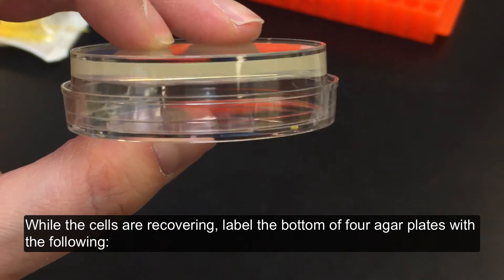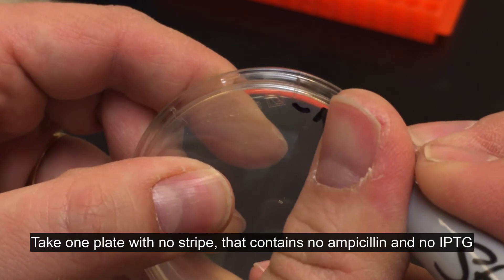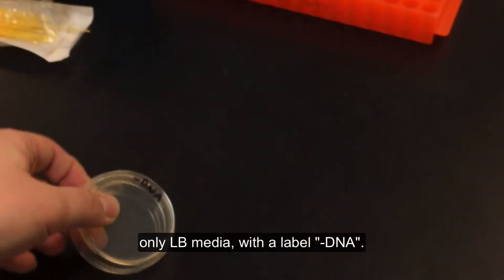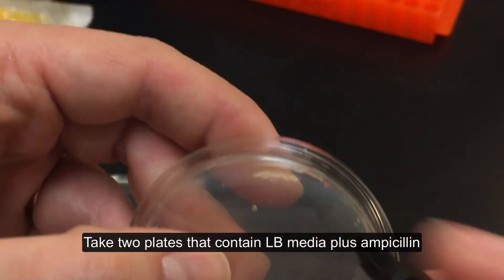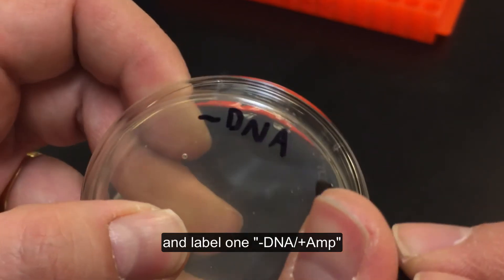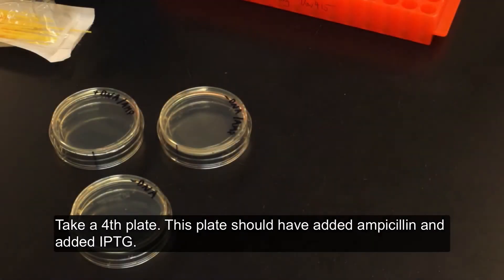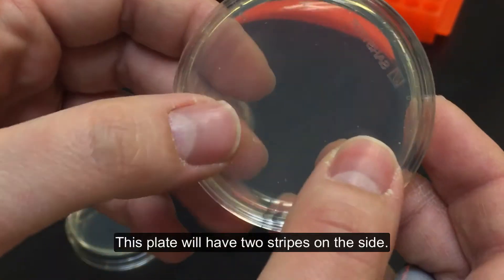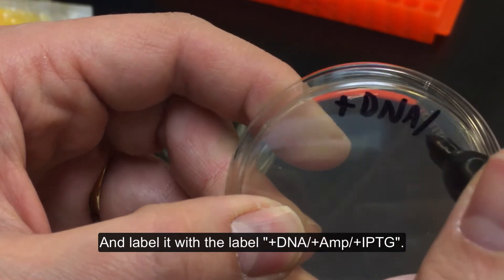Incubate the cells for 10 minutes in a 37 degrees Celsius heating block. While the cells are recovering, label the bottom of 4 agar plates with the following. Take one plate with no stripe that contains no ampicillin and no IPTG, only LB media, with the label minus DNA. Take two plates that contain LB media plus ampicillin and label one minus DNA plus ampicillin. Label the other plus DNA plus ampicillin. Take a fourth plate — this plate should have added ampicillin and added IPTG, and this plate will have two stripes on the side — and label it plus DNA plus ampicillin plus IPTG.